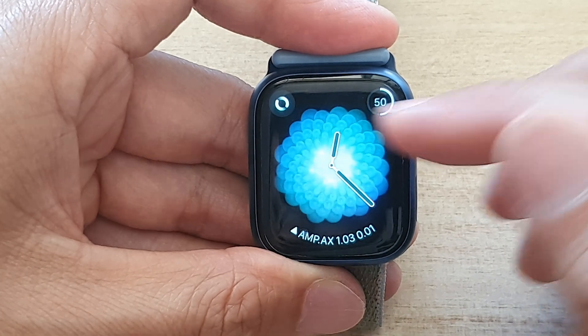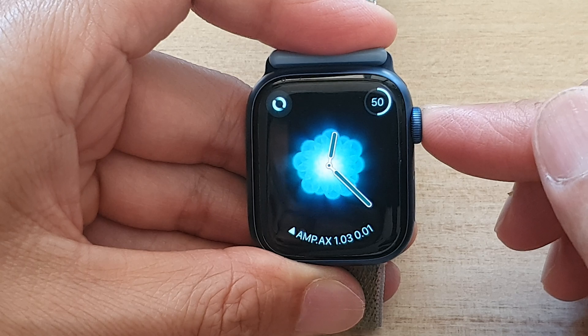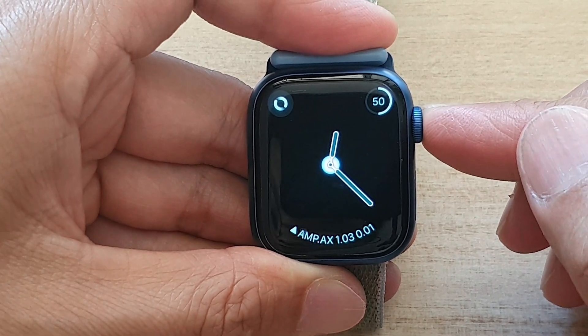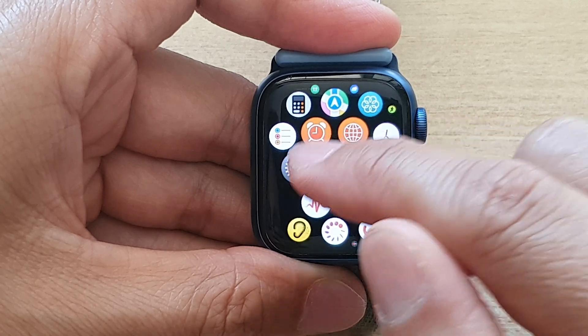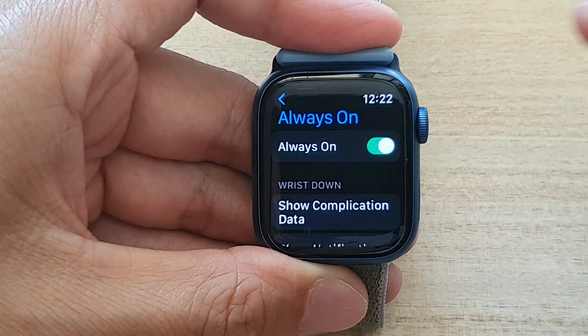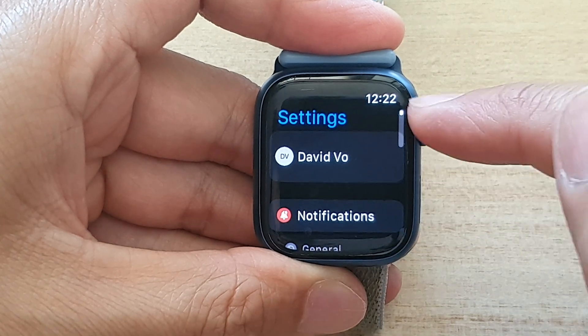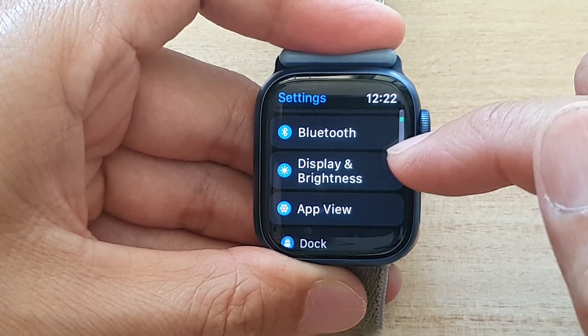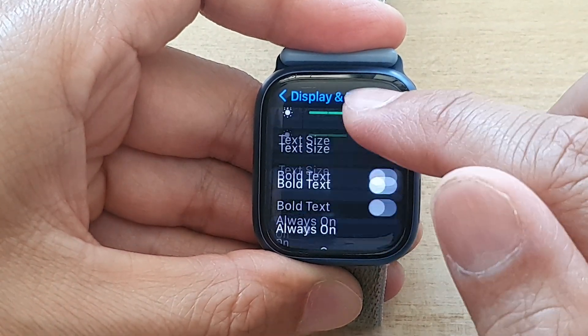First, let's go back to your clock face by pressing on the crown button. On your watch face, press on the crown button to go into the app screen, and in here tap on the Settings icon. In the Settings page, go down and tap on Display and Brightness.